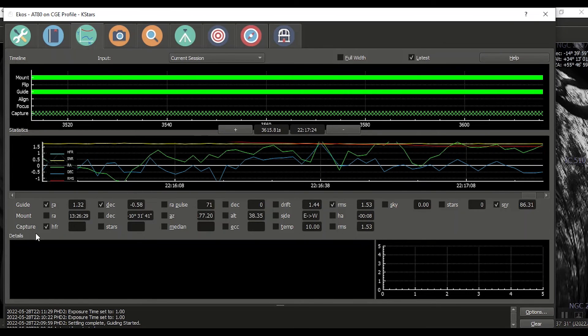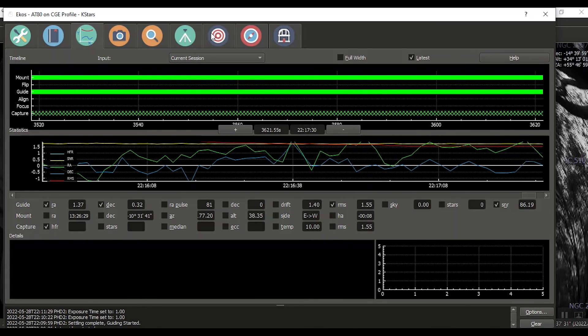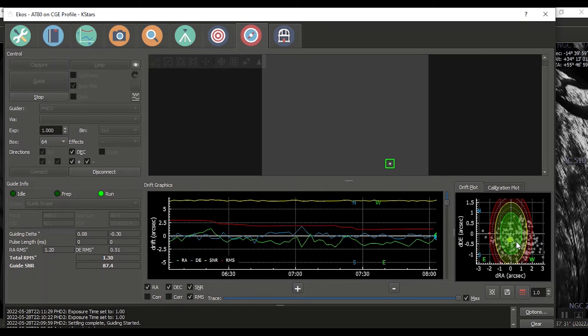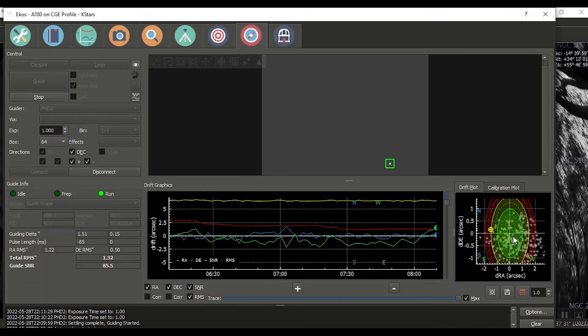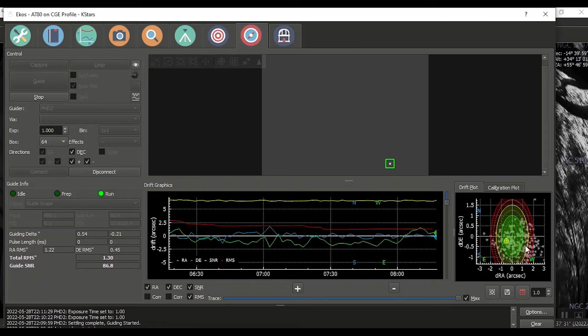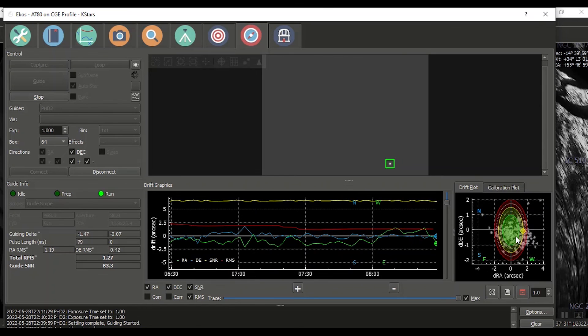Where are we at? 1.5 RMS, 1.3. So — hey, I guess this is the information people are interested in. Red is plus or minus two arc seconds. You can see I've gotten a little outside of that, but overall the mount is tracking and guiding.